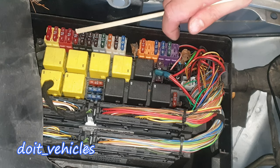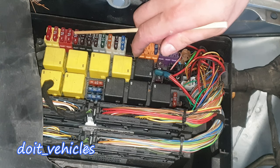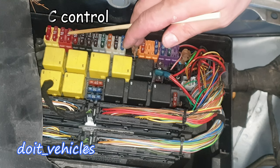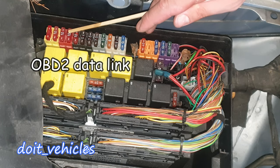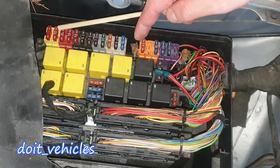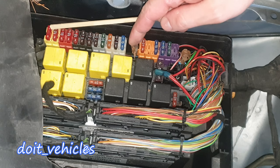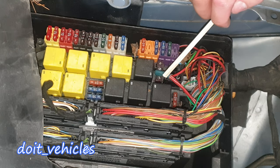This one is for the operating and display unit rear screen. This one is for a part of the instrument cluster, and this one is another part of the instrument cluster. This one is for the climate control — basically the control panel inside the cabin. This one is for the diagnostic port or OBD2 port where you can connect your scan tool. This one is for the audio gateway control module, this one for the sound amplifier, and upper control panel.